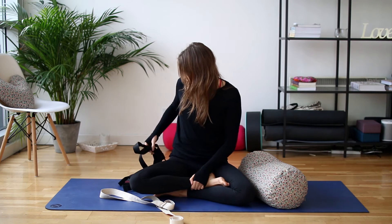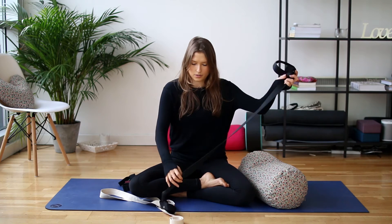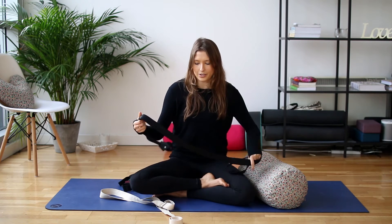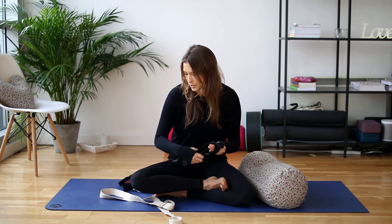You can also get ones like this — this one's from Lululemon, and it doubles up as a mat carrier, so you can use it to take your mat to class and then when you get there you've got it to use. It acts as a handy two-in-one.